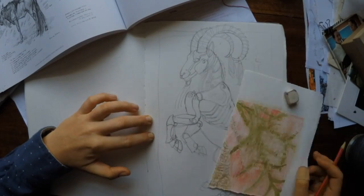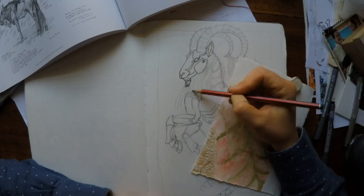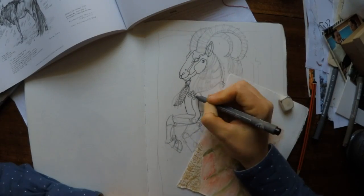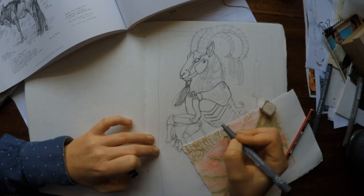You'll notice in a moment that I'll start using a bit of transparent paper, and that's to double-check the length of the front leg that I've already drawn, in order to put in the back leg at a better angle.